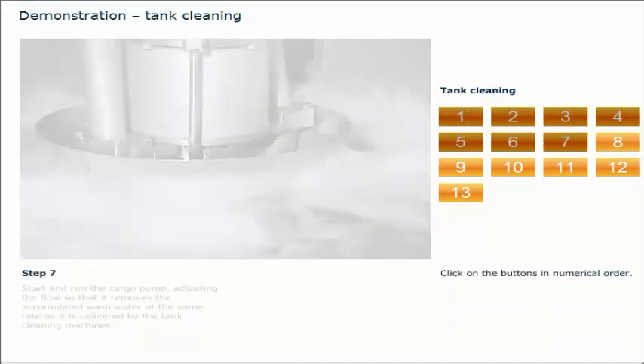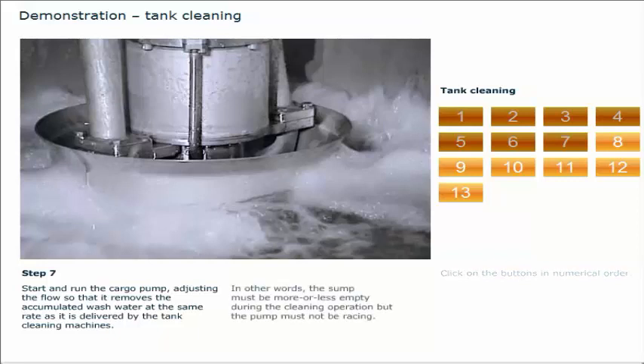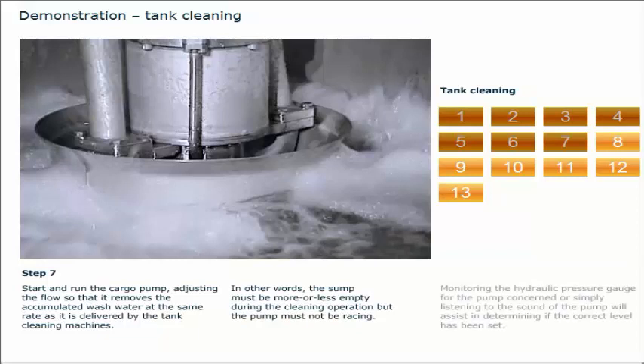Start and run the cargo pump, adjusting the flow so that it removes the accumulated wash water at the same rate as it is delivered by the tank cleaning machines. In other words, the sump must be more or less empty during the cleaning operation, but the pump must not be racing. Monitoring the hydraulic pressure gauge for the pump concerned, or simply listening to the sound of the pump, will assist in determining if the correct level has been set.